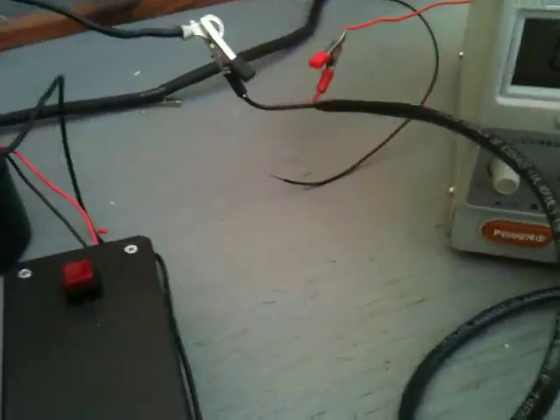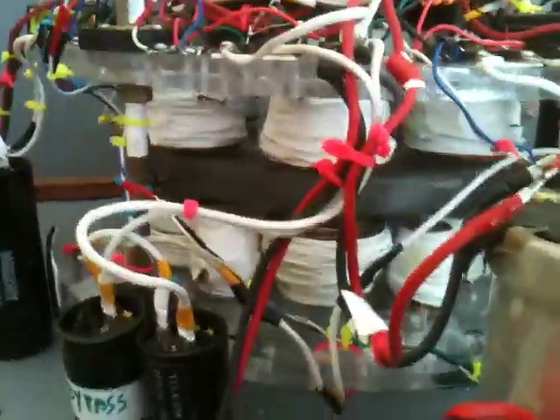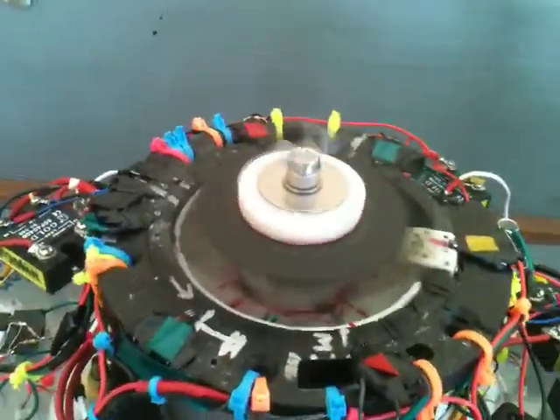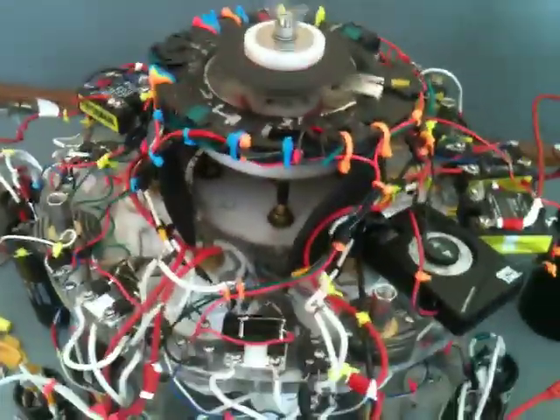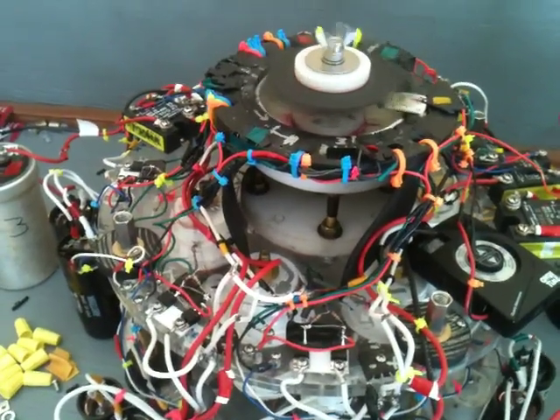We'll end this now, just showing you — this is a magnet-over-coil setup. We can remove this entire setup on the top and have this running the input off of the flywheel, or a generator, or solar panels, etc. That's the DK power hub.